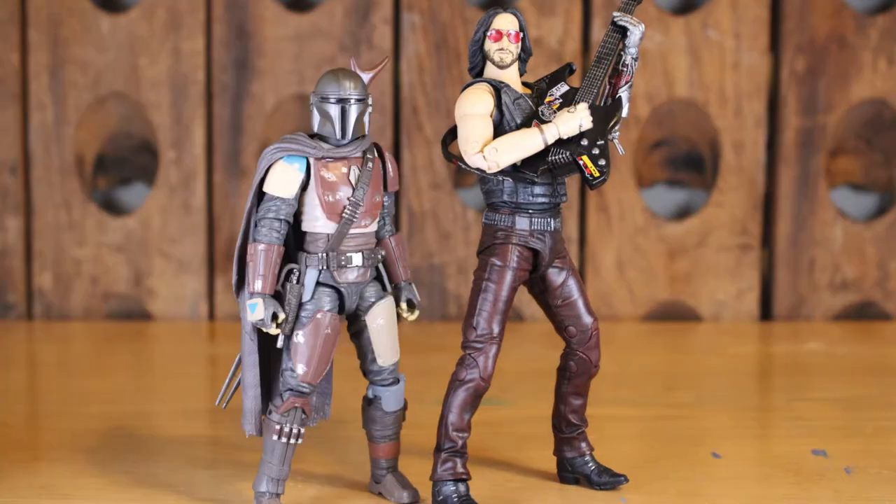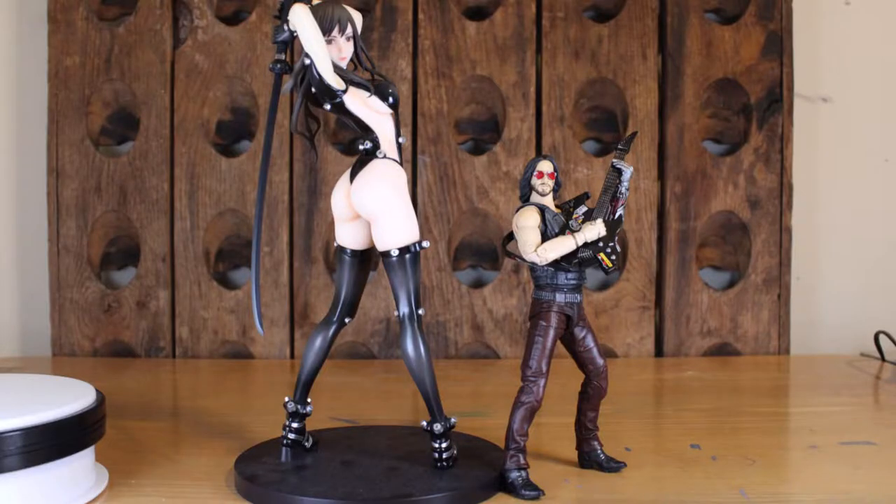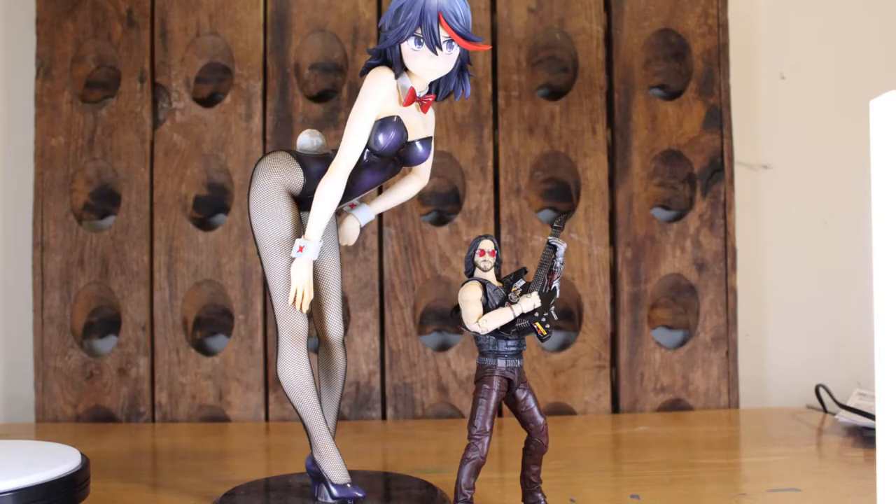Here he is next to Figma Major. There he is next to the Mando. There he is next to Michael Myers by NECA. There he is next to Reika from Gantz. And lastly, there he is next to the 1/4 scale Ryoko, the bunny version.